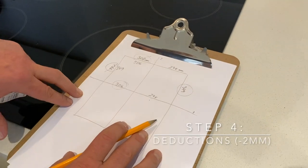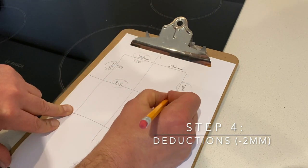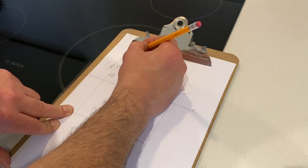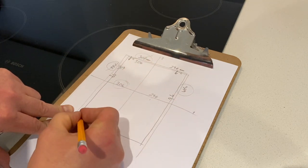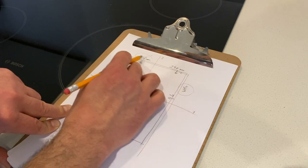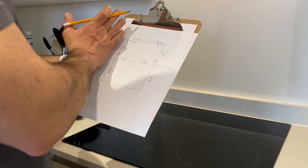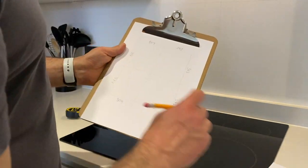Now we need to make deductions. At this moment we measured the space absolutely tight, but we want to have a little bit of tolerance for fitting the glass in. So we're going to deduct minus two millimeters from everywhere, and you end up with a slightly smaller splashback. If you are confident with your measurements, you don't have to do deductions on the bottom - that will ensure a perfect fit. The top and the sides will be silicone sealed. I've completed all the dimensions and I'm going to do deductions from the left edge, the right edge, and the top edge, but not the bottom. These are my final dimensions after the deductions.